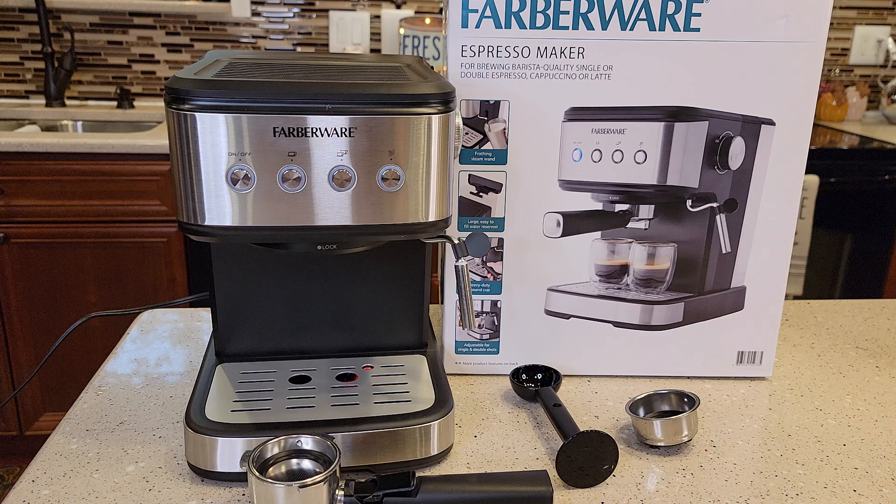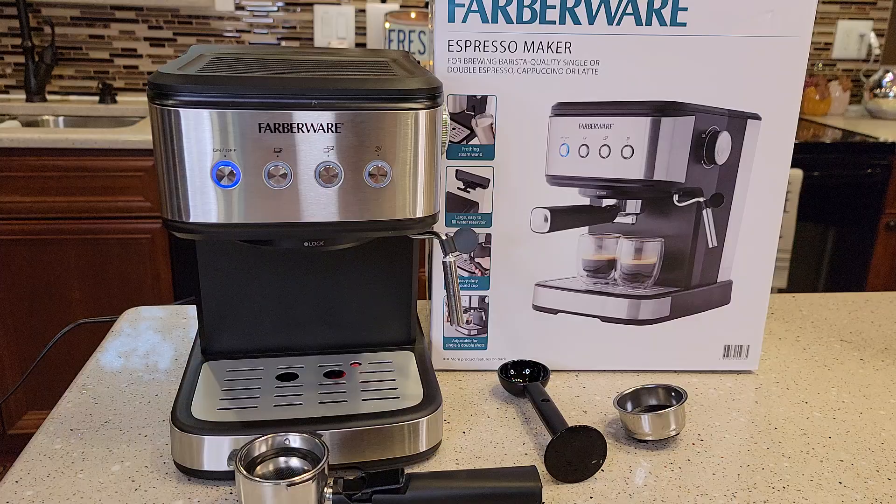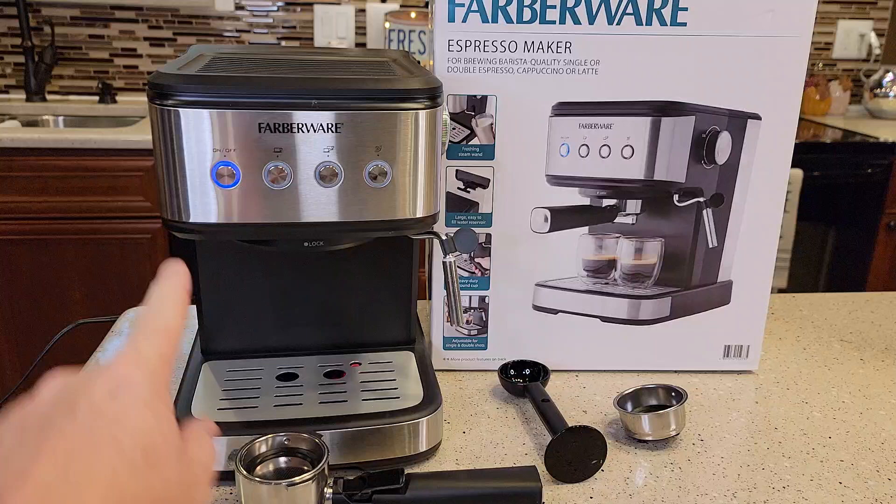I don't have the portafilter in or anything. It just says go ahead and turn it on. Nothing's happening yet — it's just kind of cycling. So that light came on steady; that took about 30 seconds. Now these two are flashing.